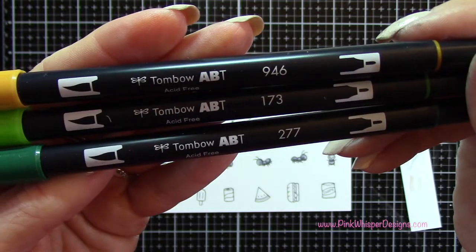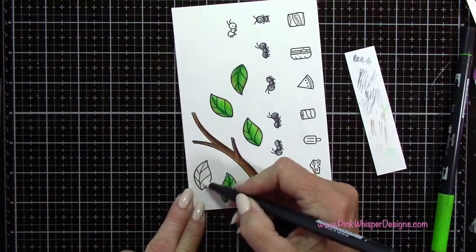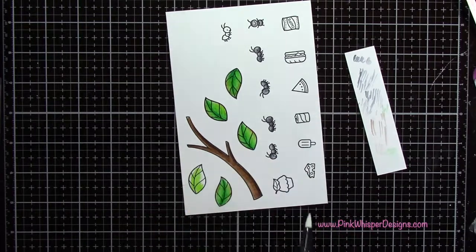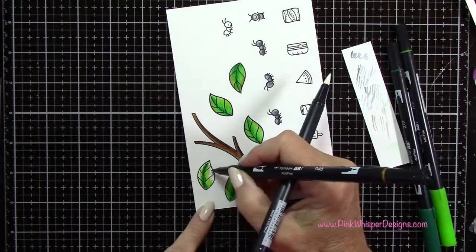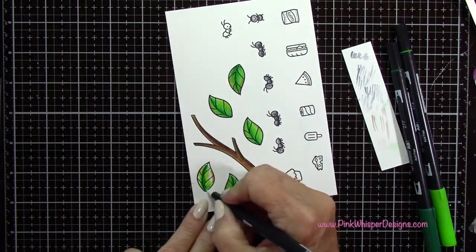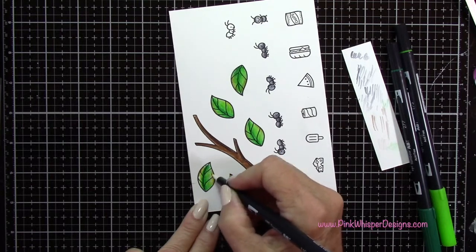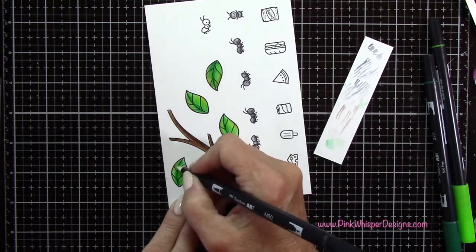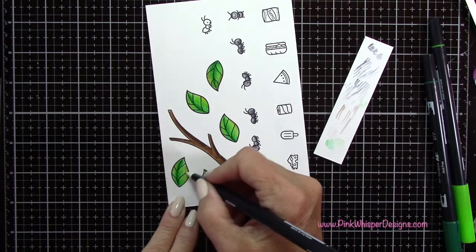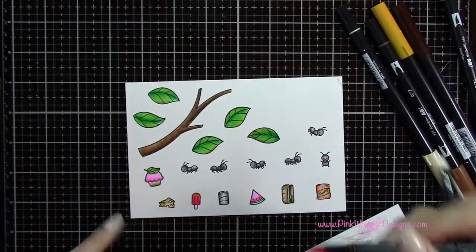Now I'm going to clean off that Blender Pen and use 946, 173 and 277 — yellow and two shades of green. I'm going to apply the blender all over the leaf first, which will make it easier to blend. Then I'll use the light green, then the dark green, and I've placed a little bit of that yellow color along the edge of the leaf on both sides, pulling those colors together, blending from the center out towards the edges. The yellow just gives it a little bit more of a highlight.